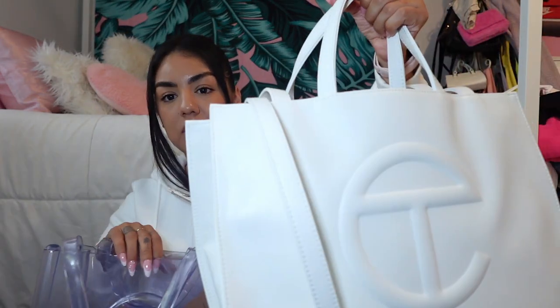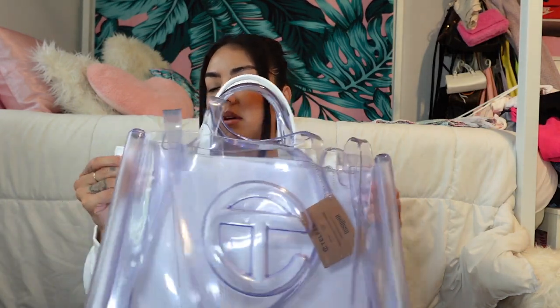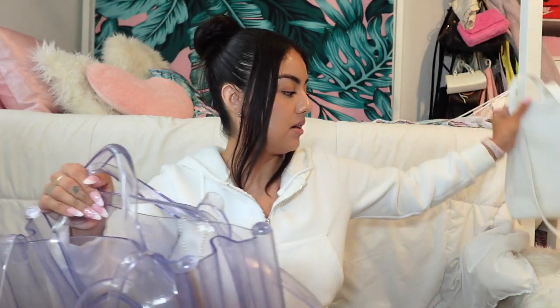This is the Telfar Melissa collab. I'm usually more excited about my Telfar bags. This medium size is actually a bit smaller than the regular medium — smaller by width and height. I have my white one here to compare. You can see it's a little bit shorter and a little bit narrower — just a teeny bit smaller overall.